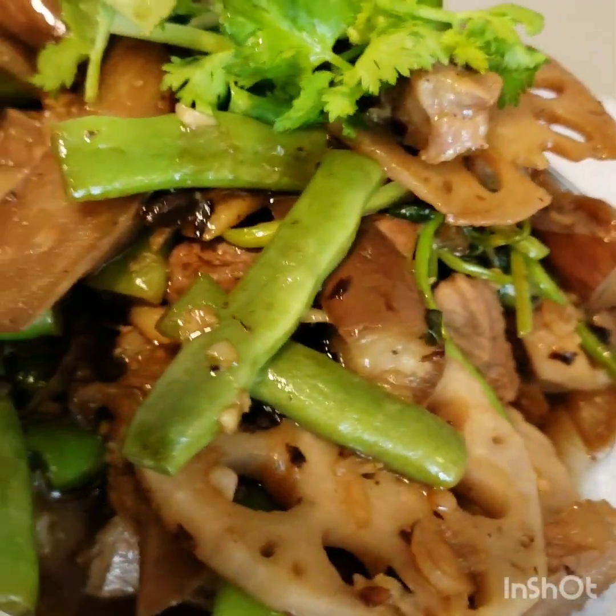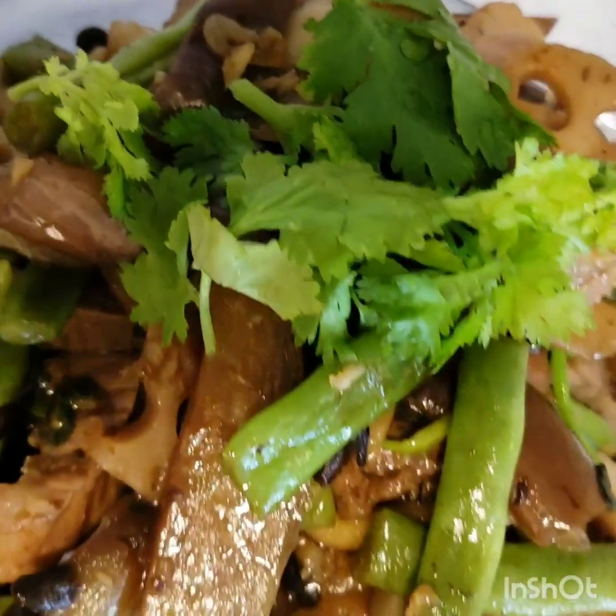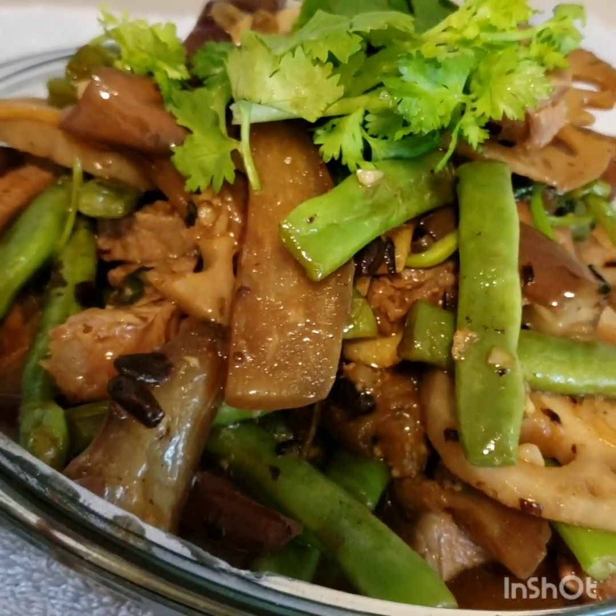Guys, our recipe for today is beef meat with green beans, lotus root, and the eggplant. Shout out to my friend Jennifer Ancajas Gonzaga and the ultimate survivor team.